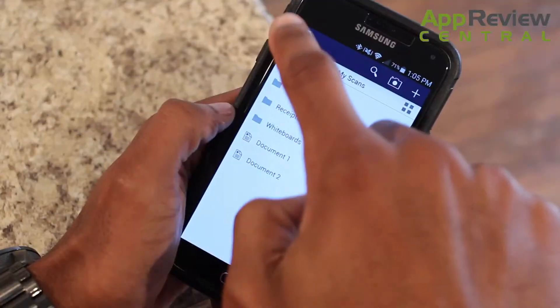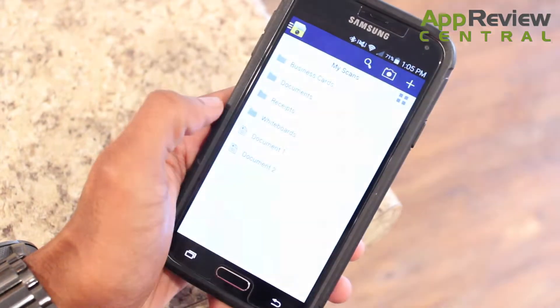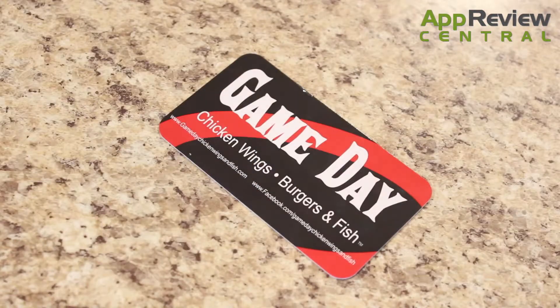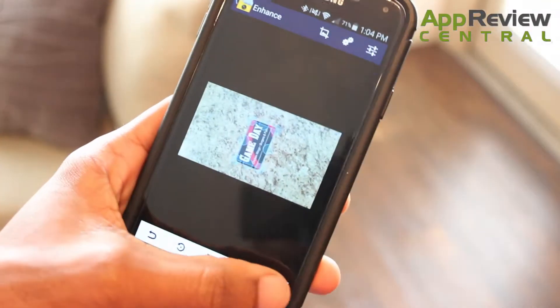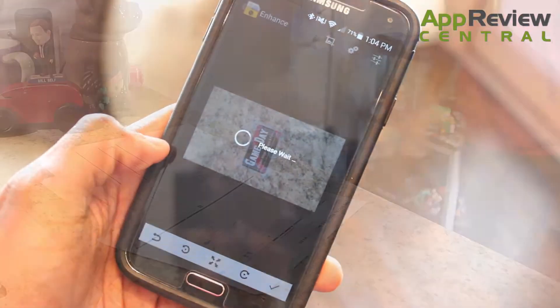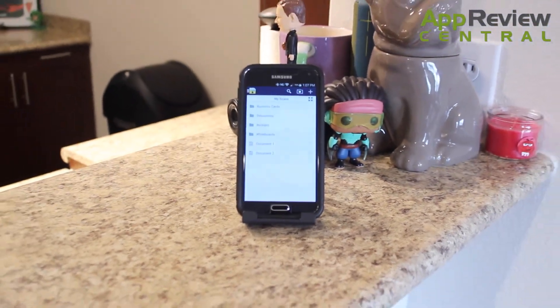But the SmartDoc Scanner even does more though. Add annotations, sync and file all your PDFs — from bank statements to contracts to even business cards you don't want to forget about. SmartDoc Scanner is one of the latest trending apps in the App Store, so check it out and find more of the latest and greatest apps right here on AppReviewCentral.net.